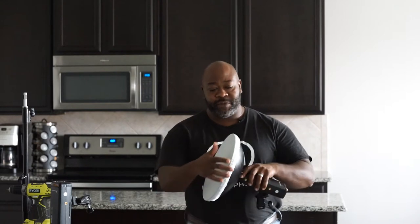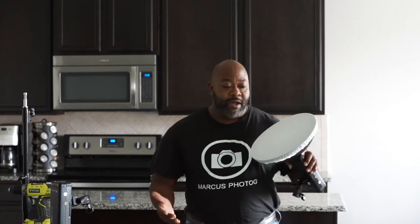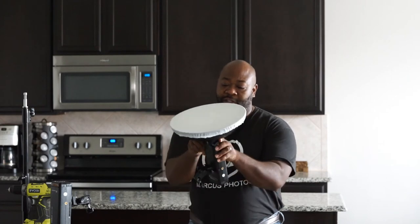I got this beauty dish from Cowboy Studio, one of the local equipment stores here in the Dallas area. I also use my equipment from Competitive Camera — those places I've been to in this area. So if you're around an area looking for equipment, I just gave you a tip on where to go.